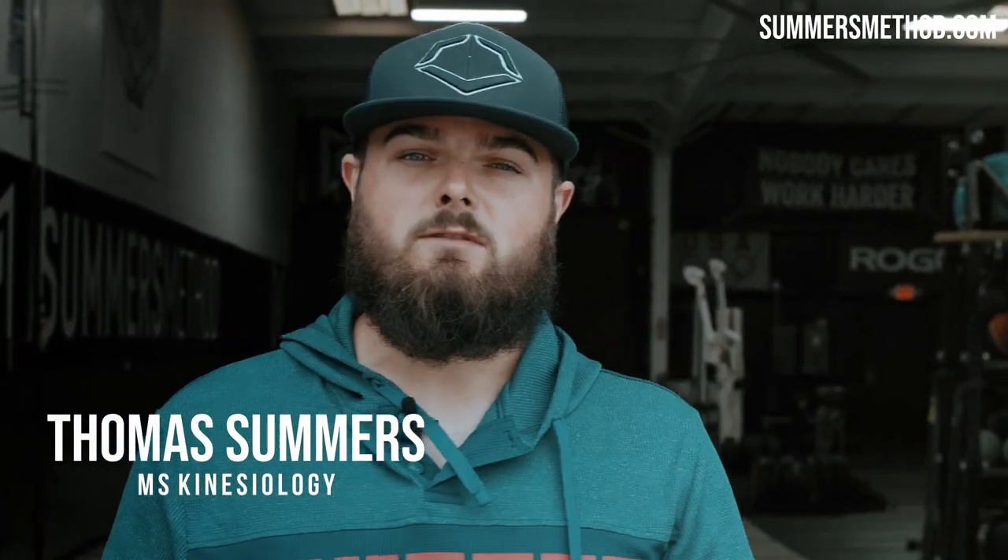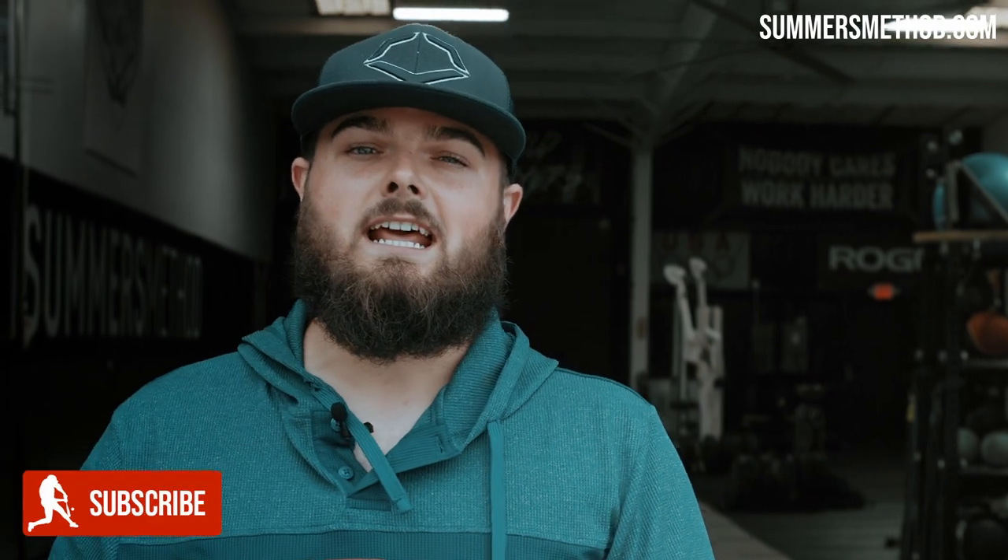Hey, what's going on? Thanks for checking in. Today I have some college guys that stayed with me this fall. We're going to hit an upper body eccentric lift with a little bit of med ball power in the beginning. Stay tuned, check it out.